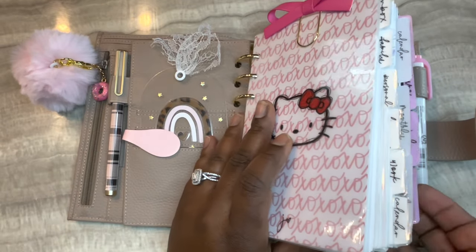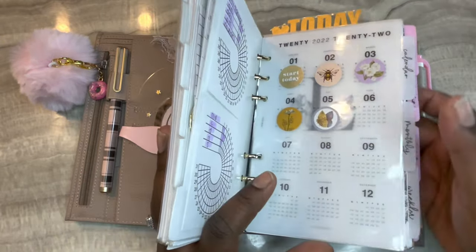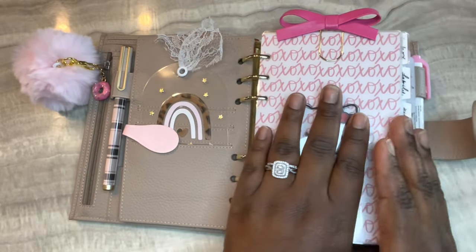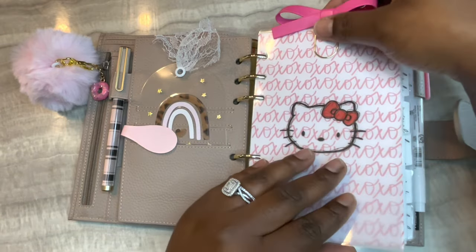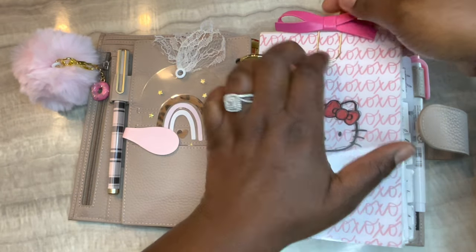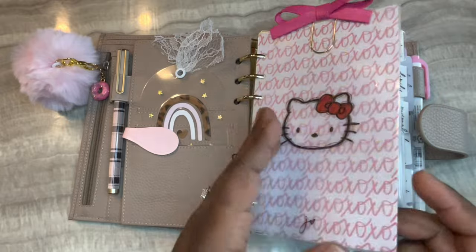My planner is sectioned off into three different sections. The first section is my reference section, the second section is my trackers - yearly, monthly, and weekly - and then I have my dailies in the very back, which I check the most. I check the trackers section a couple times throughout the week. I have all of this clipped together, and for the dashboard I printed it out on vellum and laminated it.